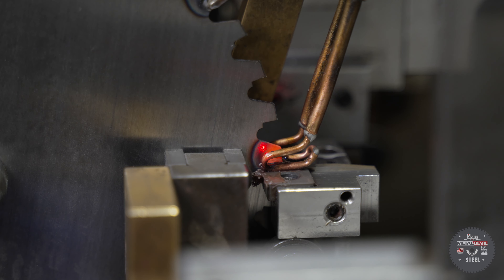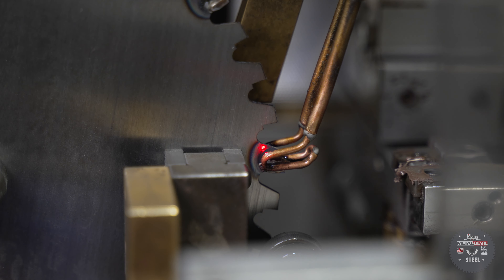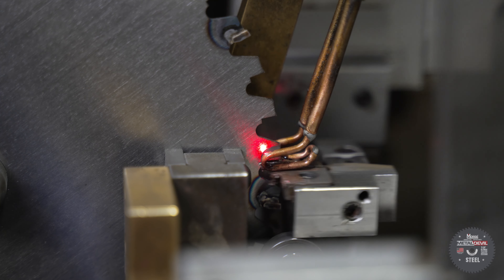The machines braze the teeth like you tighten lug nuts on a car. We have to avoid putting too much heat into one location, so we skip around the blade while brazing.